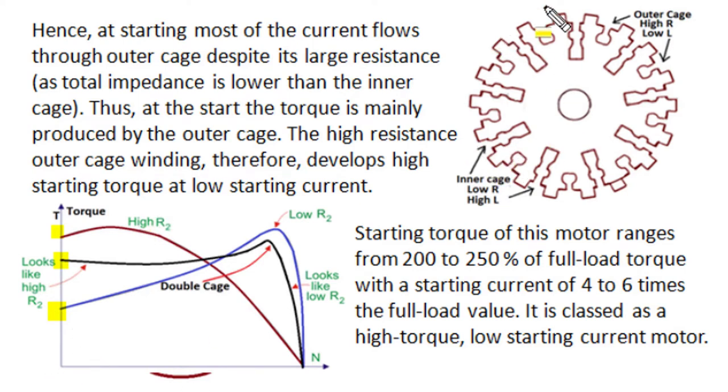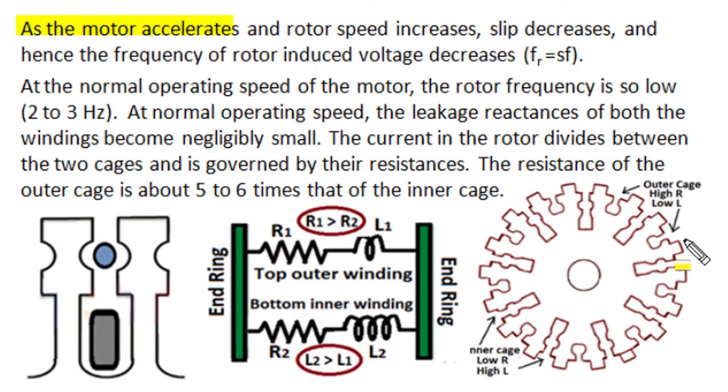At the time of starting, the outer cage carries higher current and dominates torque production, making the resultant torque behavior resemble a high-resistance rotor. As the motor accelerates and the rotor attains speed near synchronous speed, the slip at full load conditions becomes very small. Correspondingly, the slip frequency of the rotor induced EMF also decreases — since rotor frequency equals slip times supply frequency, and slip is very low, the rotor induced current has a very small frequency of 2 to 3 Hz. In these low-frequency conditions, the inductive reactance of the leakage inductance becomes negligibly small, and in both windings, impedance is mainly decided by winding resistance.